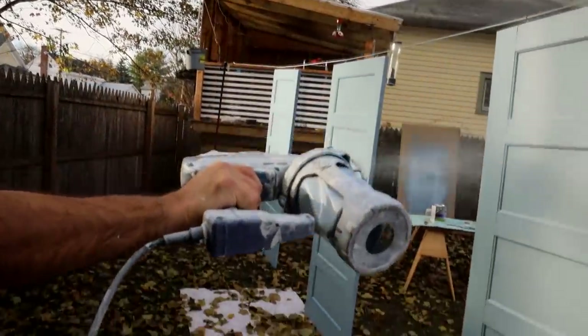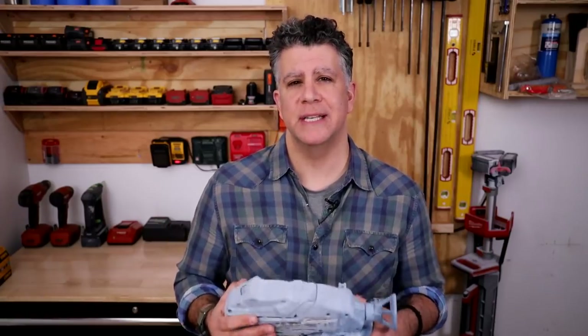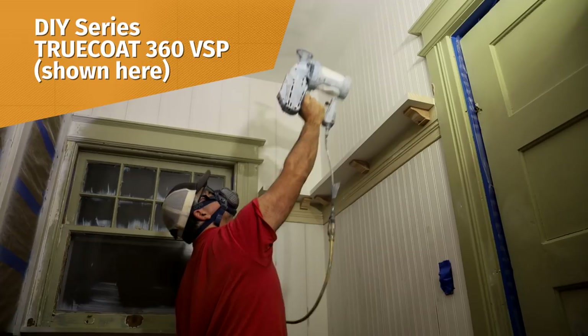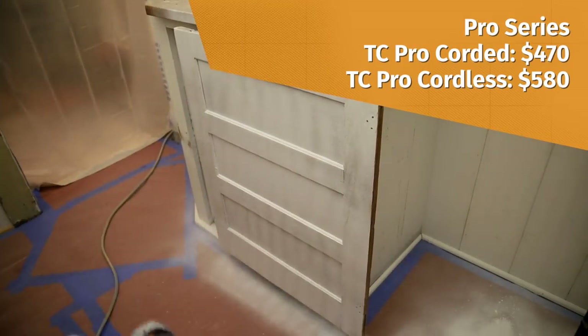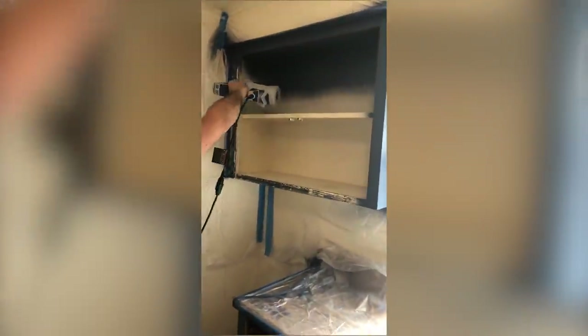I've always appreciated the smooth, flawless finish that Morrow and his team have achieved on our projects, but I was intimidated by the thought of spraying myself. This sprayer got me over that hesitation. This model, the Trucoat 360 VSP, is in the higher end of Graco's DIY class of sprayers. They offer a pro level class called the TC Pro, which runs $470 for the corded version and $580 for the cordless version. There's another one that sprays solvents for $800, but that's really for pros.